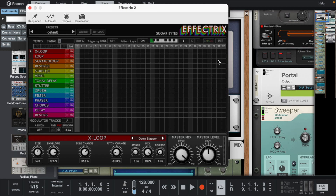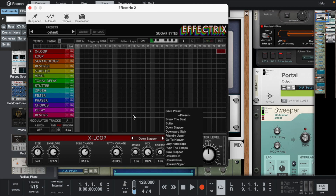To add a tape stop effect, I used Effectrix. I set it to one-fourth, filled in the last two squares on the X-loop lane, and changed it to the Down Slapper preset.